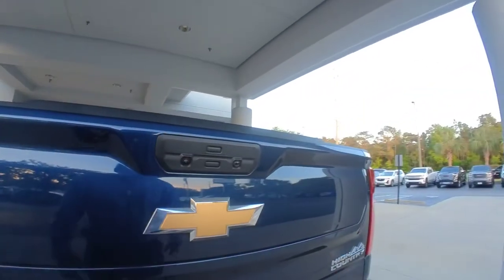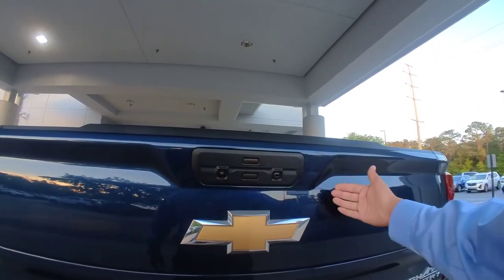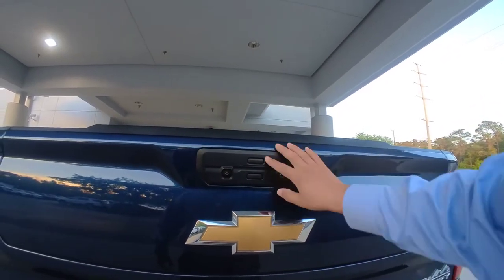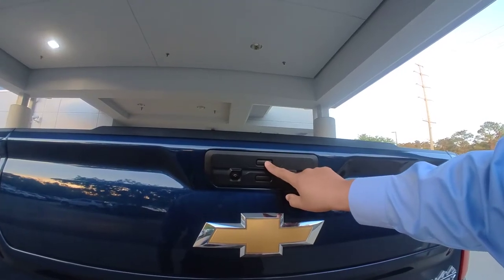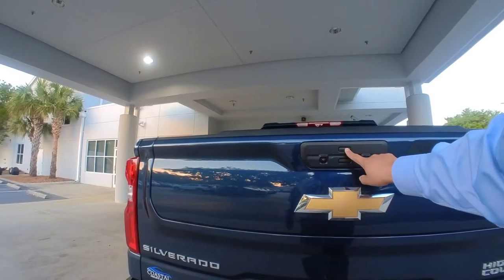All you need to do — notice you've got two buttons here. The one on the top controls the top portion of the tailgate. All you do is hold it down for three seconds, and you'll notice your tail lights flash three times.